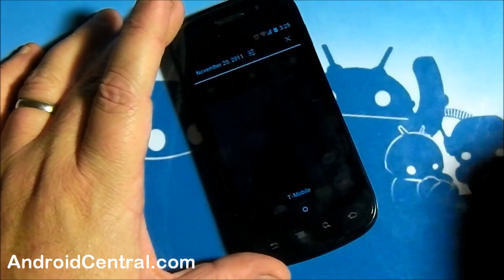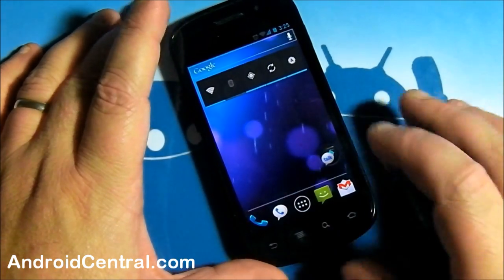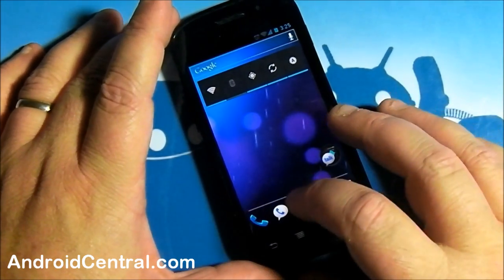Pull down the notification shade and you can swipe away notifications. That's something people from Palm will love to see.